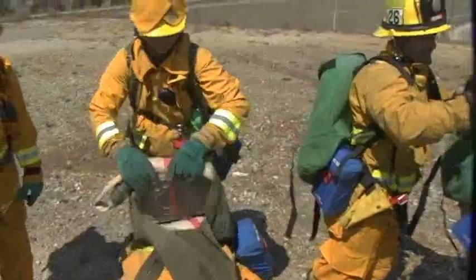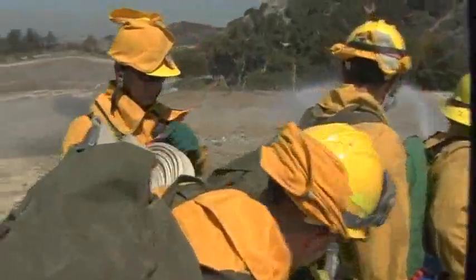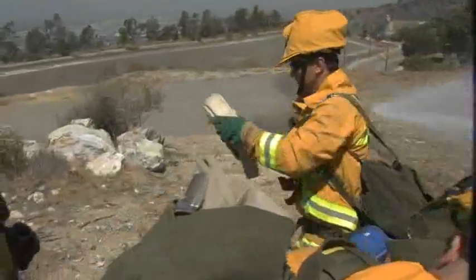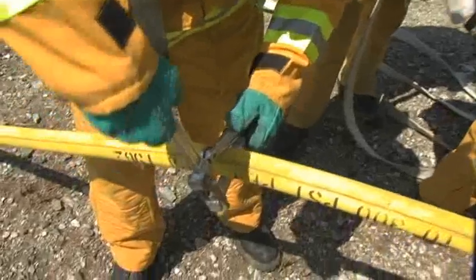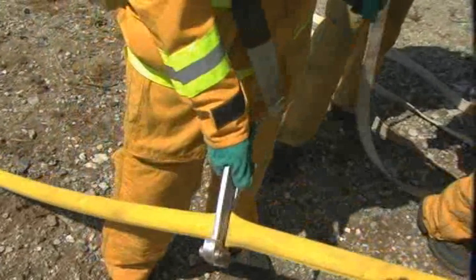A hose member will remove the hose from an available person's pack. The hose will be rolled out away from the nozzle person into the unburned area. 100 feet will be connected whenever possible. Upon signal from the nozzle person, the hose is clamped approximately 10 feet from the nozzle. Clamp the hose in the center of the clamp to prevent damaging the hose.